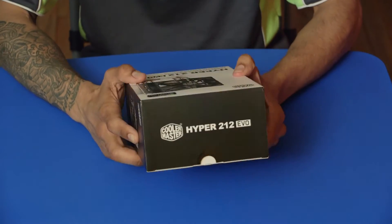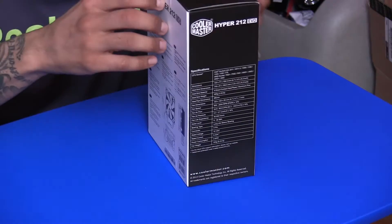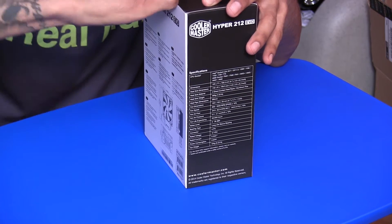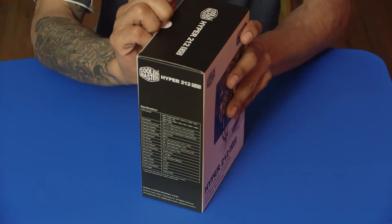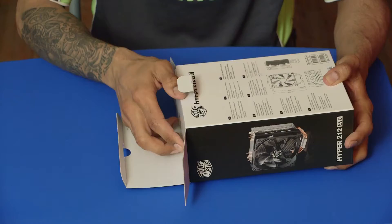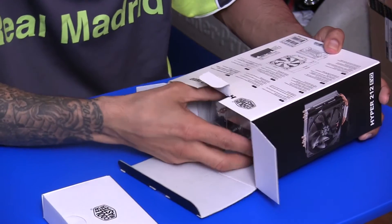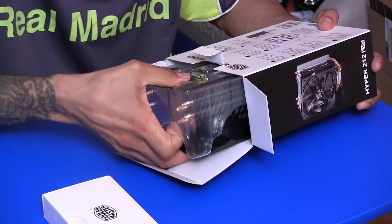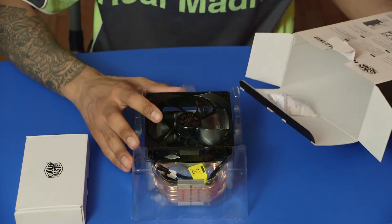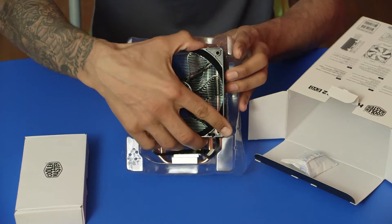I'm super excited about this. Let's open it up. So this is an awesome heatsink for the CPU that I'm going to be purchasing pretty soon — I haven't purchased a CPU just yet. Let's see what's inside. I believe this heatsink comes in different parts that I need to put together. Wow, this is a beast! This is a 120 millimeter fan. This thing is huge.